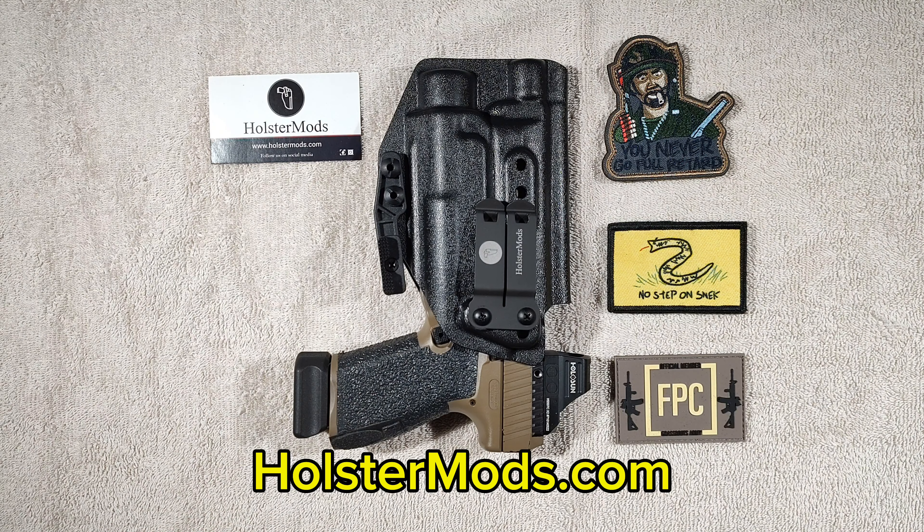He also has several different options available for the type of clips you can get: Foamy Clips, Mono Clips, Tech Lock, Wing Clips, J Clips, Paddle Clips, and Belt Slides.